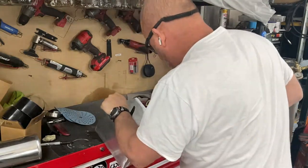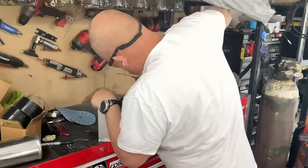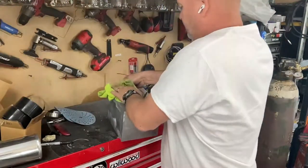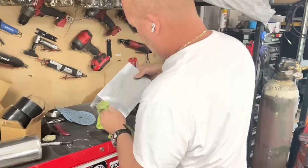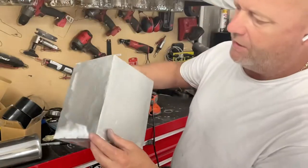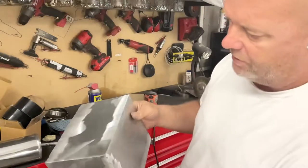Here we go. There we go. All right, let's clean that off. You see some of these are just so sharp now, you know what I mean? Nice and clean.